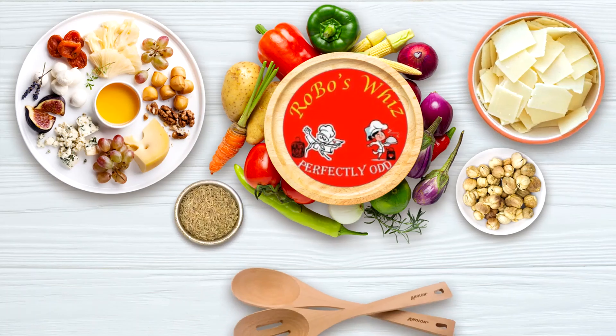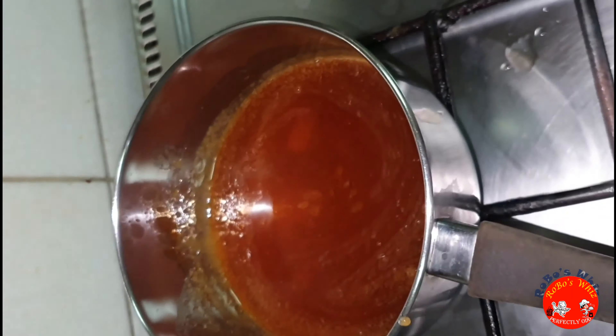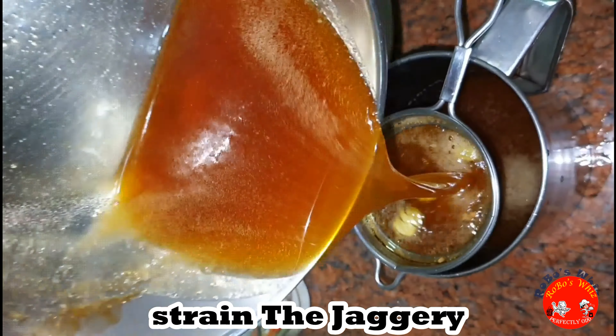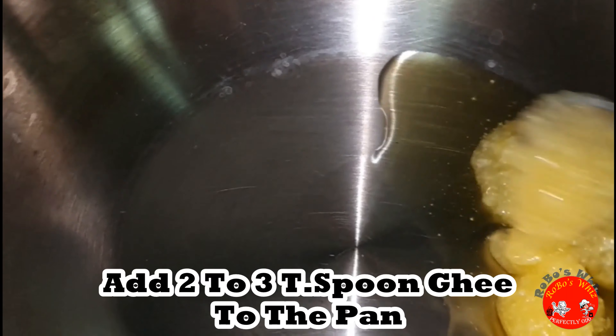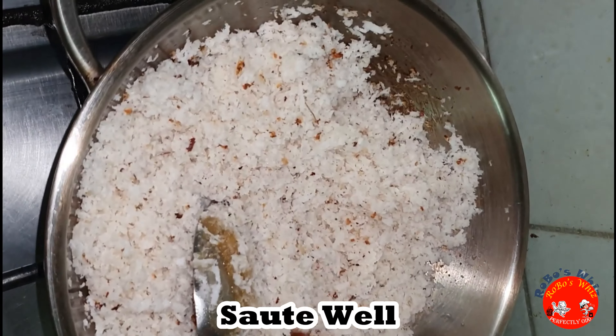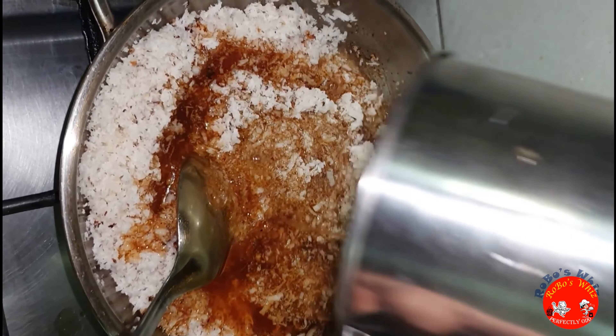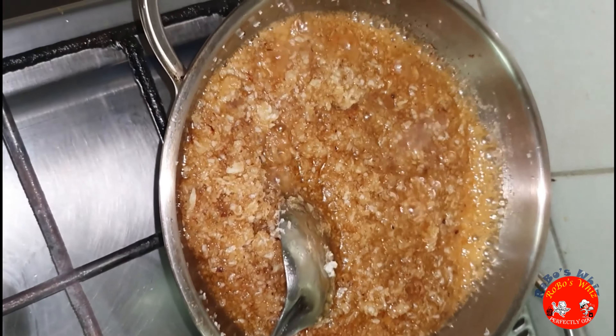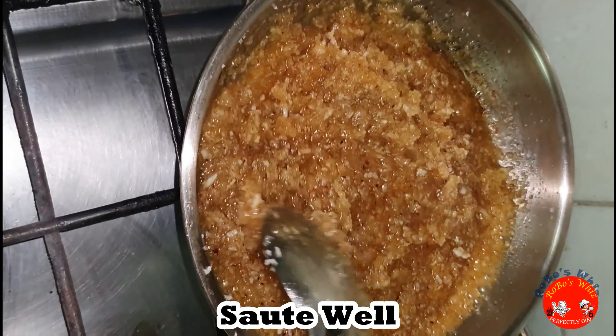We are going to boil it and it will be reduced. We will strain it, then add 2–3 tsp to the saucepan and pour it in. It will become hard to sauté.